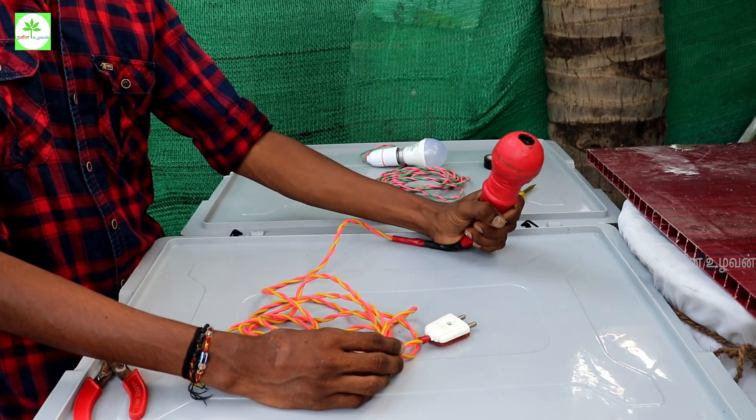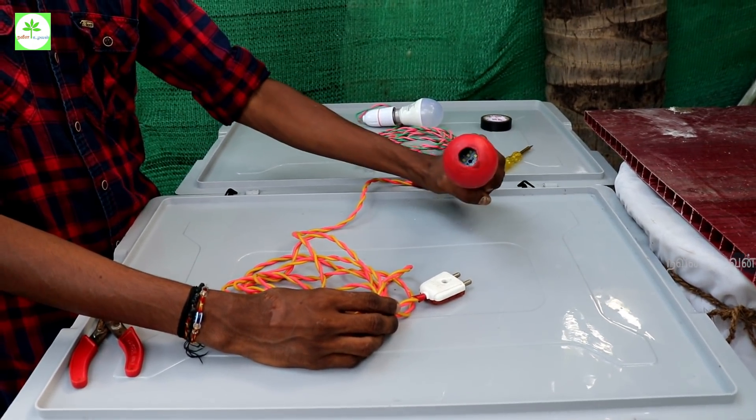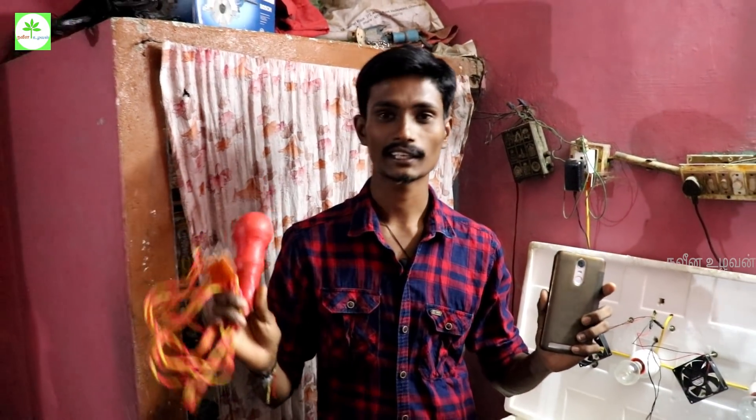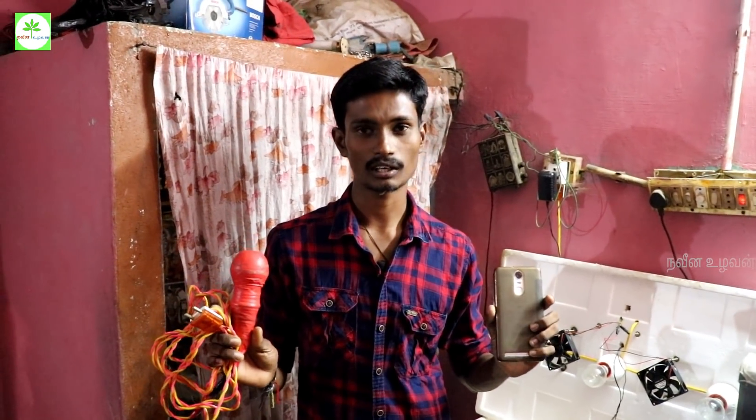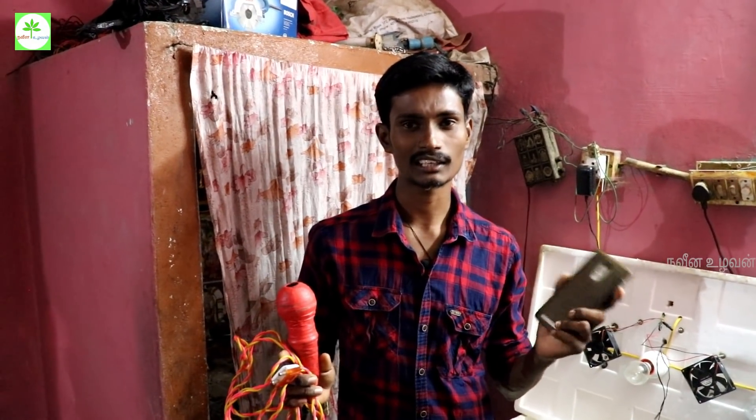Now let's see if you have a different end variation. We have a different variation on the mobile phone. You can see the phone and the flashlight on the phone.